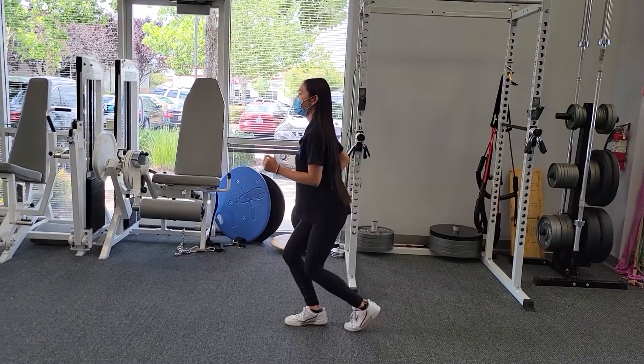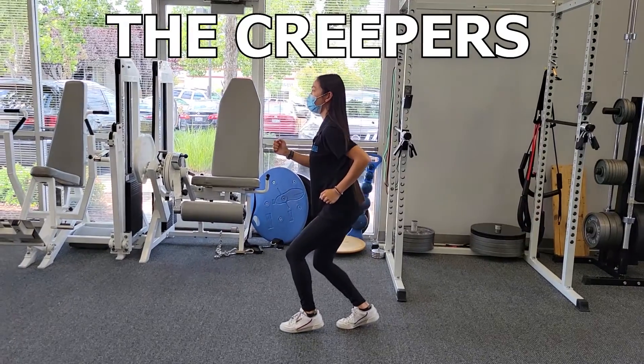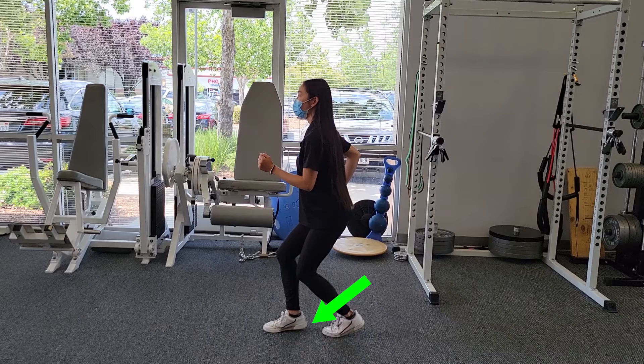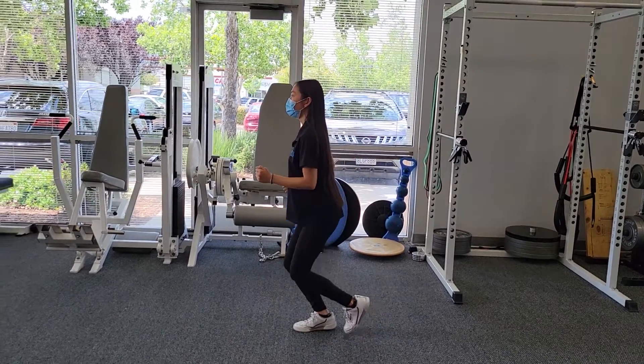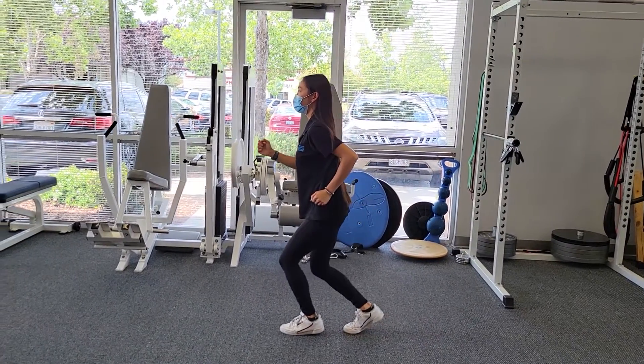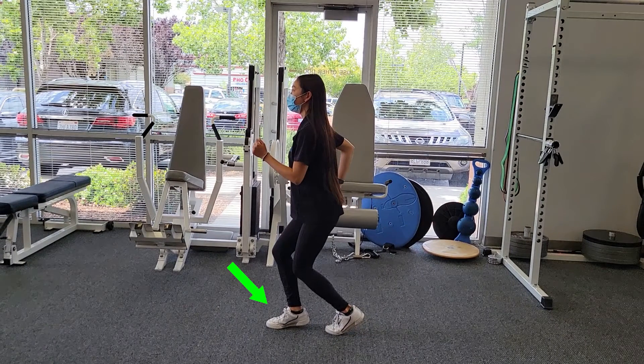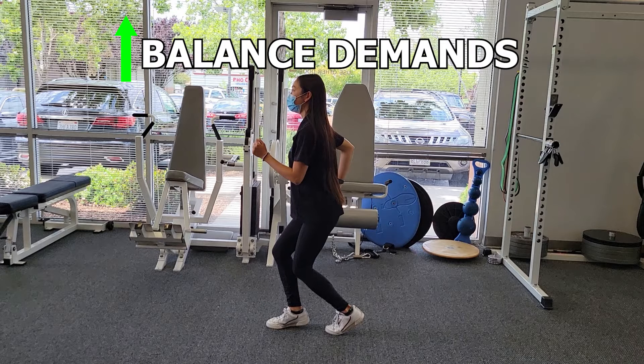The second exercise is called the creepers. To do this one, you simply lift your heel 1-2 inches up and basically move in a manner as if you are trying to move as quietly as possible to sneak up on someone. This is a great way to load up the foot and calf muscle complex in a standing position. It also requires more balance and coordination than it initially seems.